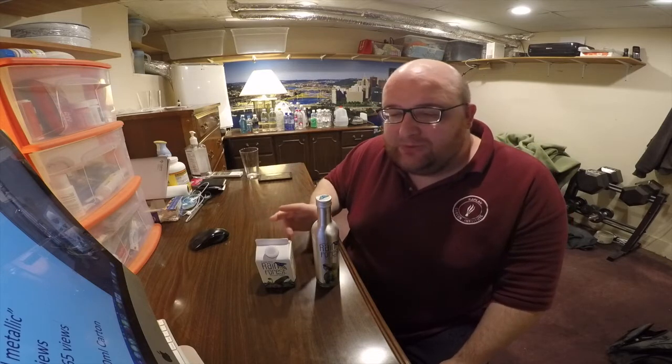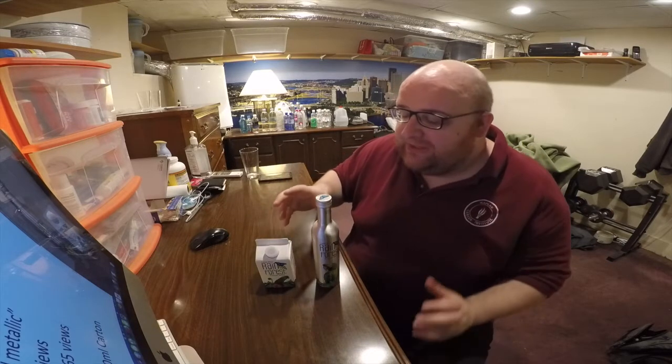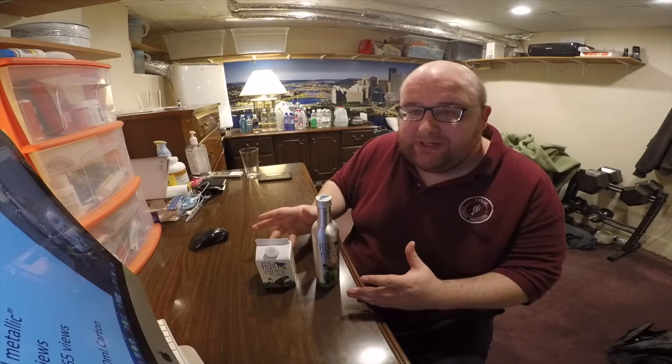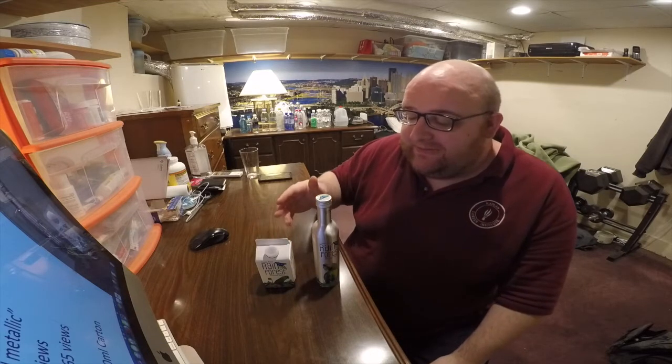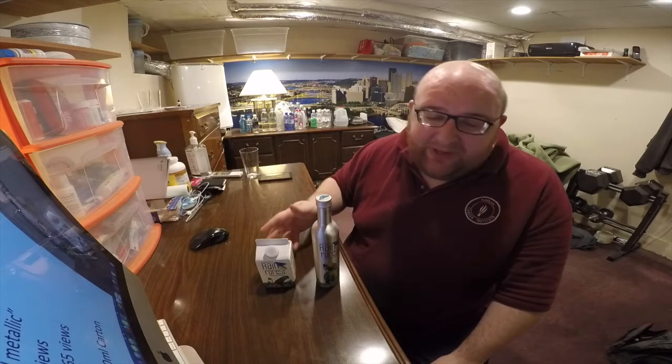Everything about the water itself is the same. The only difference between these two is the packaging, but I think it's such a significant difference. They're both very unique packaging, and since it's a different material, it can have an effect on the taste of the water, so we're going to compare them.